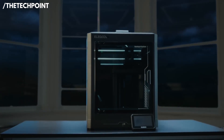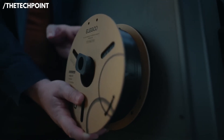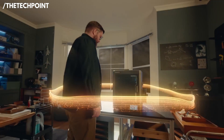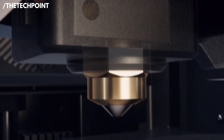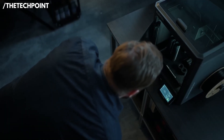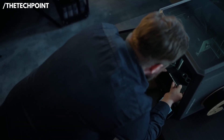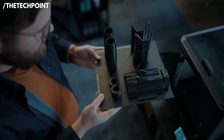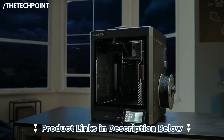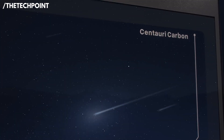For newcomers, the Centauri Carbon hides complexity behind smart automation — auto-leveling, filament detection, and guided setup get you to your first successful print quickly. But the machine still leaves room to grow: enthusiasts can tweak firmware, explore advanced slicer settings, and push fast print profiles without the hardware feeling like the limiting factor. You won't outgrow this printer overnight. The main trade-offs are price-to-feature balance and a slightly steeper initial learning curve. But in terms of value for near-flagship print quality without full prosumer pricing, the Centauri Carbon is a standout — fast, accurate, and built to scale with your skills.